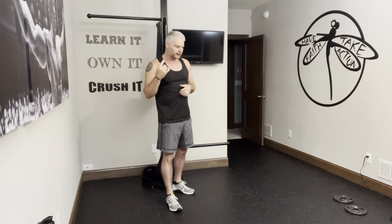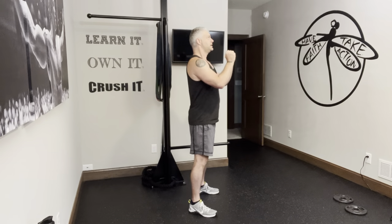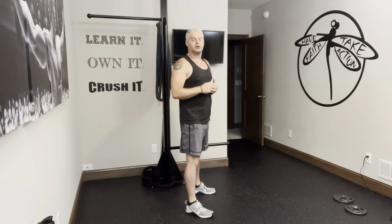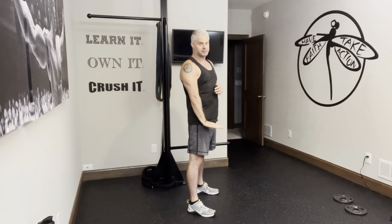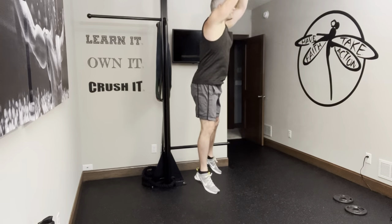You can do squat jumps where you reset between each repetition — squat, jump, reset, squat, continue — or you can do repetitive quick ones where as you're landing you go straight into the bottom of your squat and shoot back up. So it's just one after another: squat jump, squat jump, squat jump.